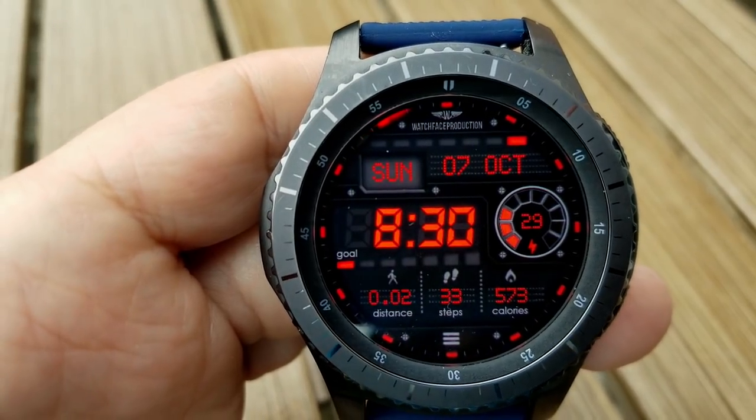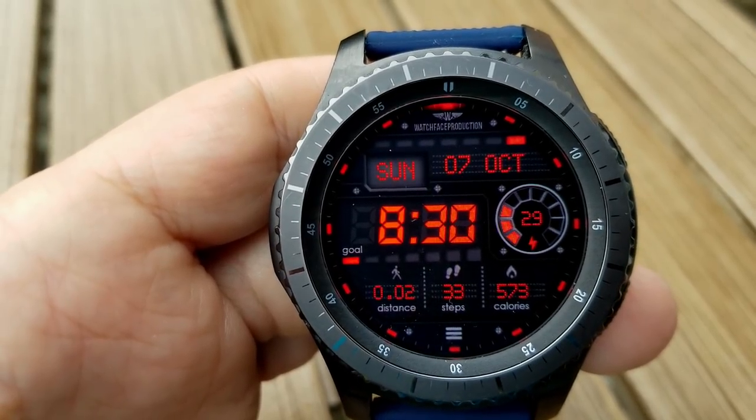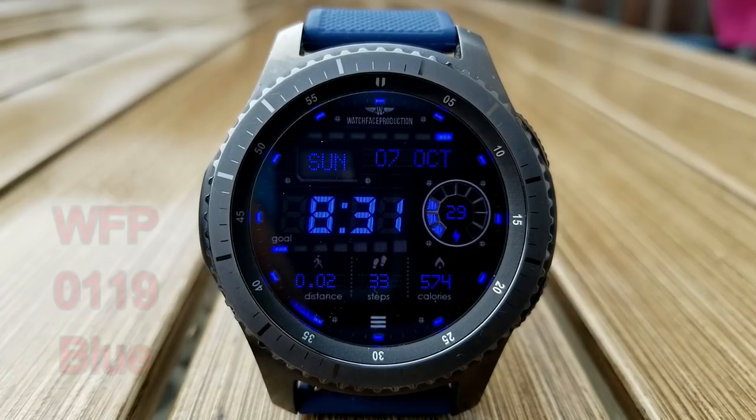Now all three of these faces are identical in terms of their design, their layout, as well as their function, but the main difference of course is in the color theme and you have a choice of grabbing this in either a red, blue, or green version.